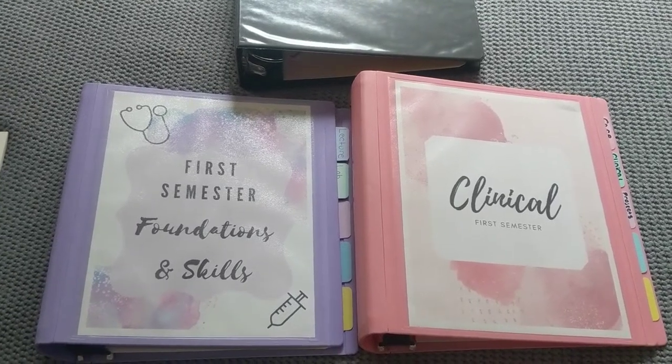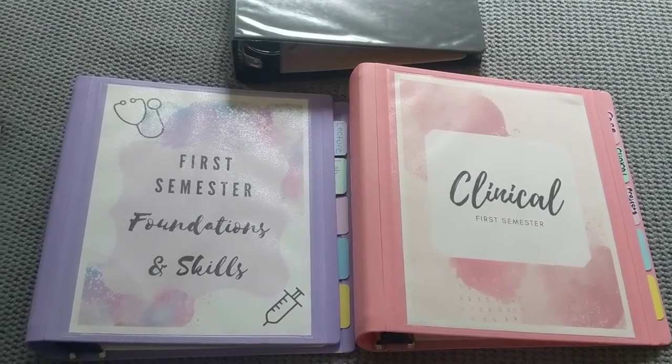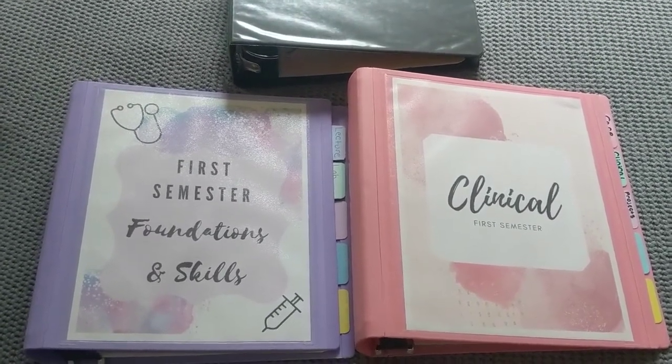It is finally time for me to talk about how I have my binders set up for my first semester of nursing school. So if you're curious to see how I have these organized, please keep on watching.